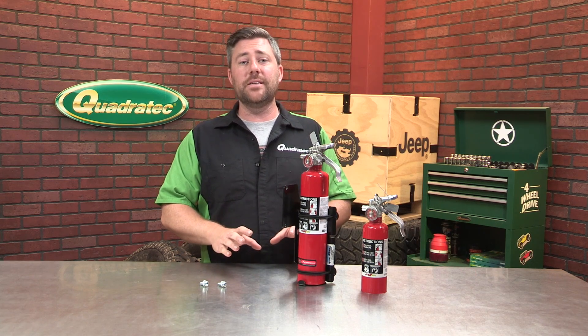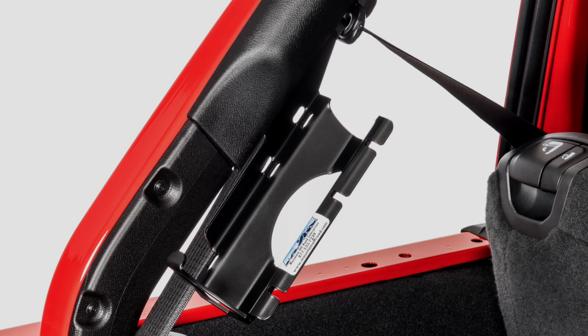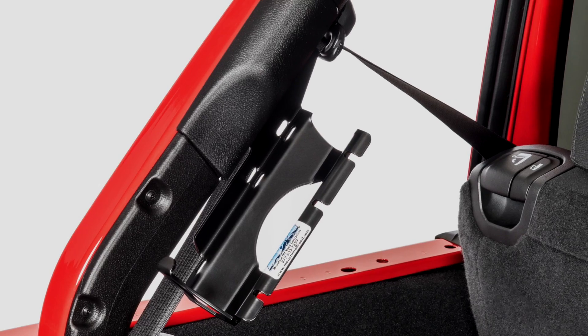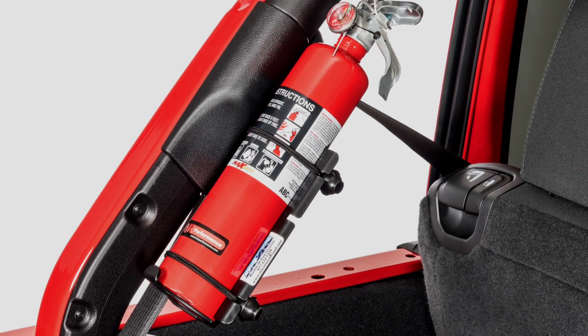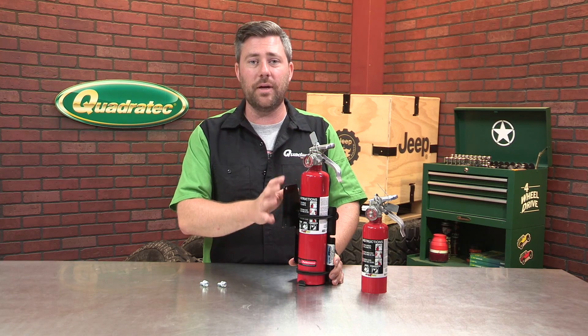Now, this bracket has been designed to work exclusively with hardtop Wrangler models, and that is because it uses factory mounting locations for the soft top brackets. So if you do have a soft top on your Wrangler, unfortunately this bracket will cause some interference — it will not work.